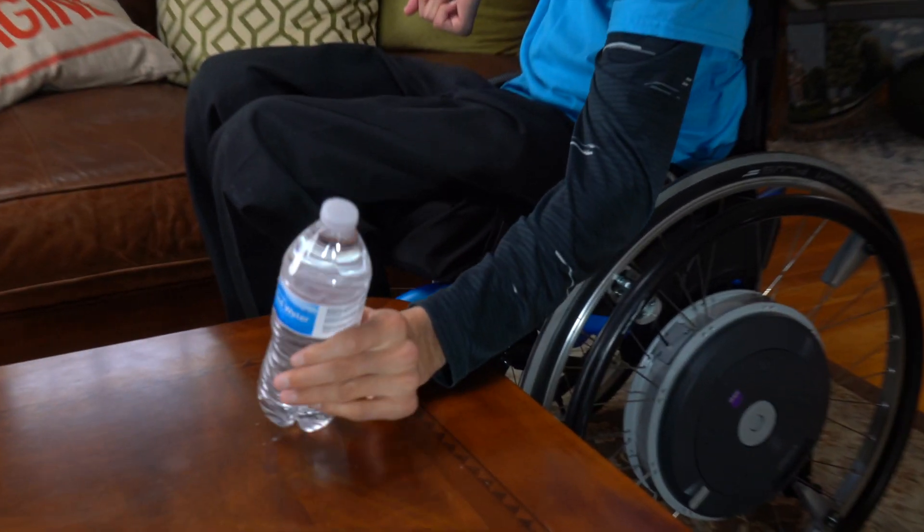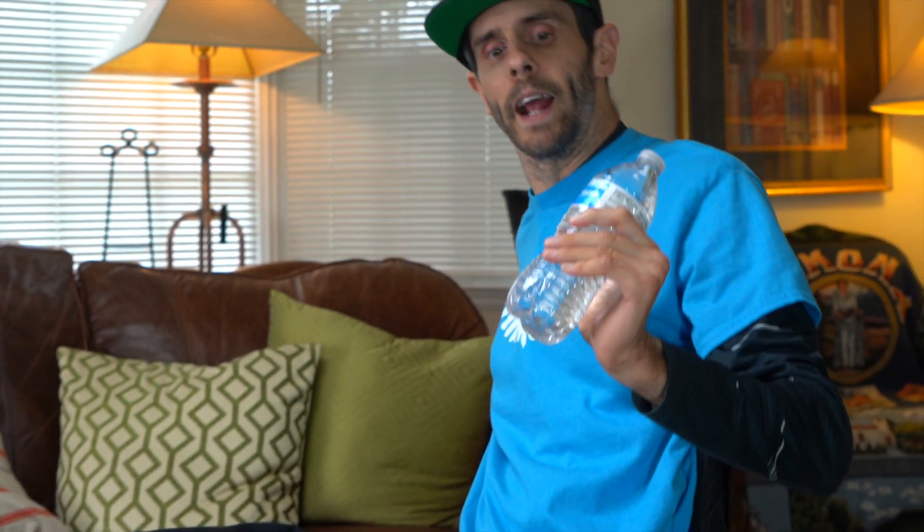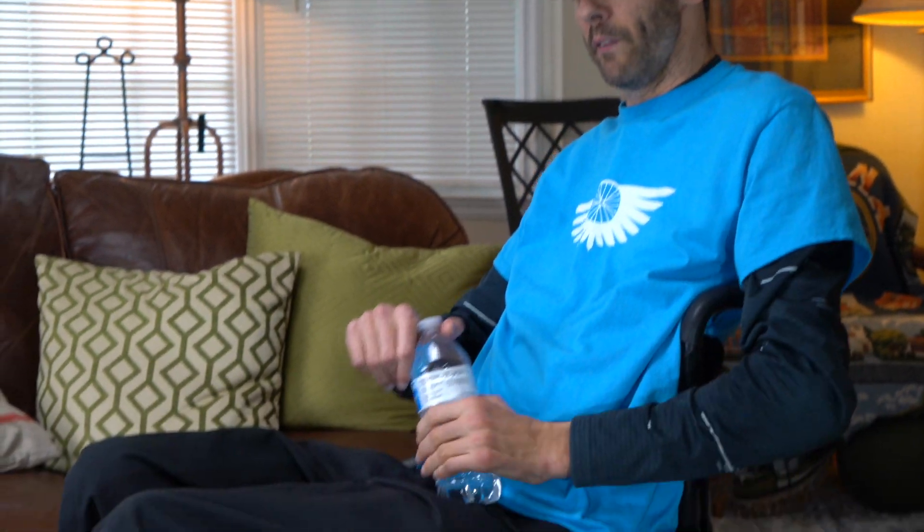I can't individually move any of my fingers. I have no wrist flexion so I can't move them back this direction, but I can move it up and what that does is tighten my hand. So what I can do to functionally pick stuff up is let my hand go loose, get it over something like the water bottle, then tighten my wrist up and it claps around and gives me that little bit of a grip.